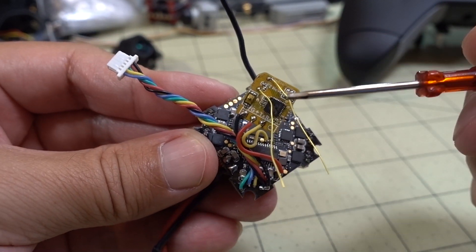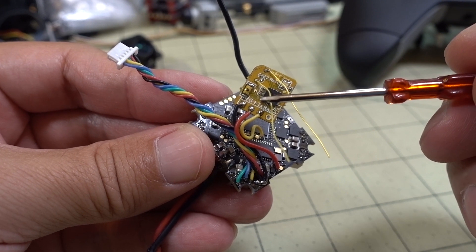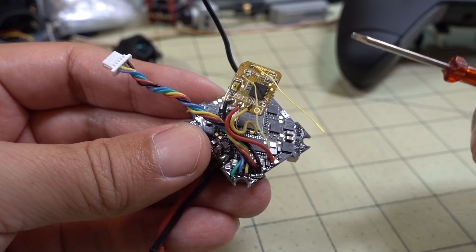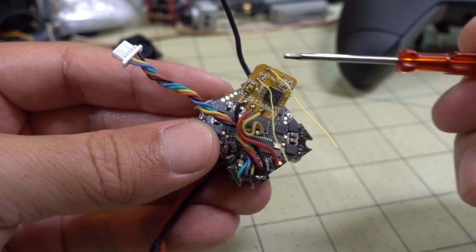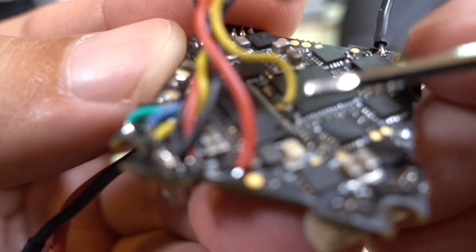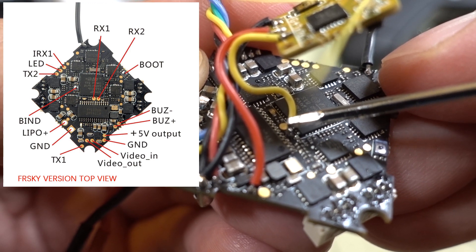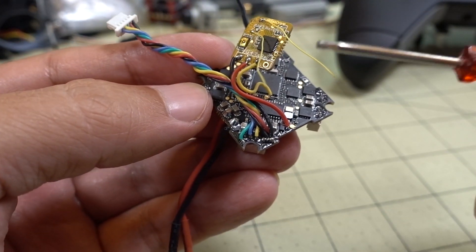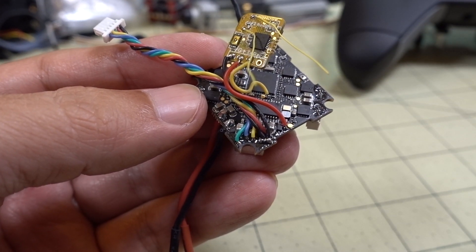Let me show you how I wired up this receiver. This is an S-Bus receiver and the signal coming out of here is uninverted. A lot of people have issues hooking up receivers and it turns out the receiver has an inverted signal that the board can't handle, or they have the opposite problem. This is an uninverted signal coming out of this particular receiver, and I am wiring it up to this pad right here — this is RX2. The copper pad next to it with no solder on it is RX1.